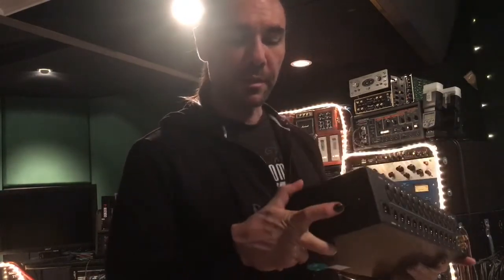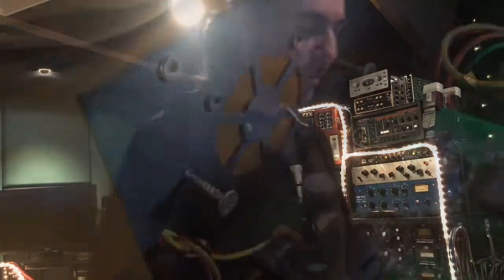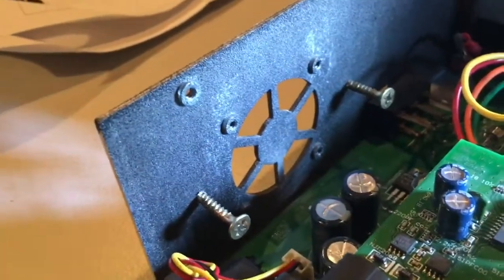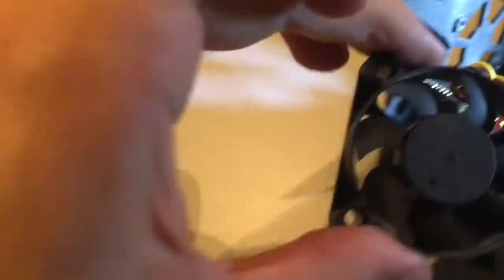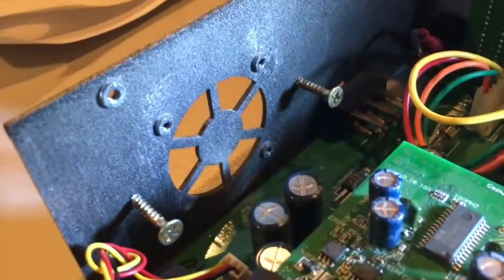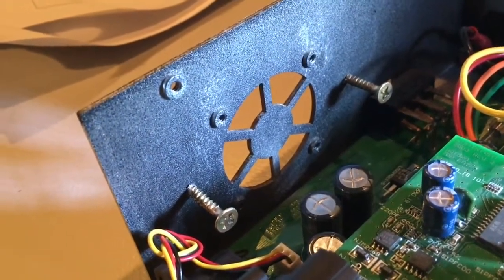So we've got to open the case, disconnect the fan and somehow suspend it so we no longer have that problem. You'll see here this is the place where the fan is normally screwed to the chassis. That's the fan there. And what I've done is I've drilled a couple of extra holes and put some screws in there to form posts.